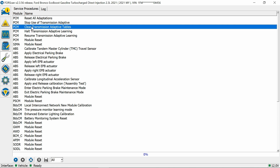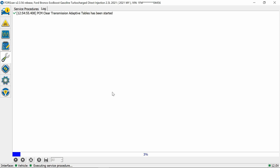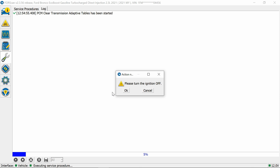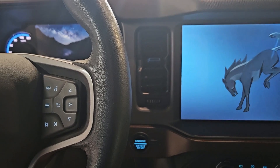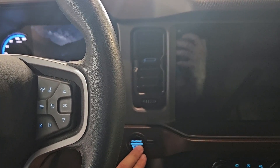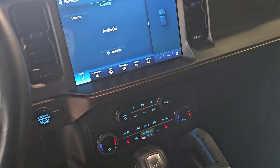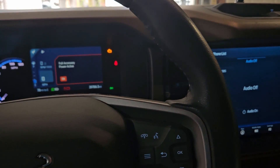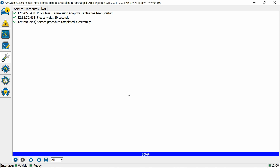Click on 'Clear Transmission Adaptive Tables,' go down and hit 'Run,' then 'Clear Transmission — Yes.' Turn the vehicle off, wait a second, turn it back on, then hit OK. Wait 30 seconds while it clears the original tables, and it's going to start automatically learning all over again. Done.